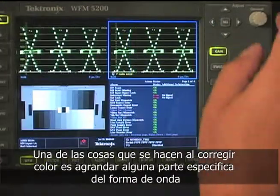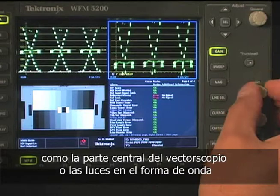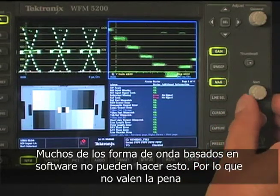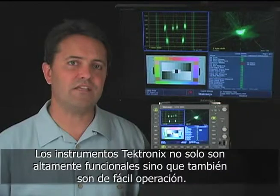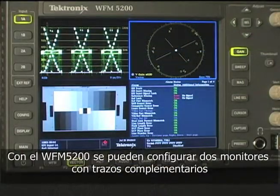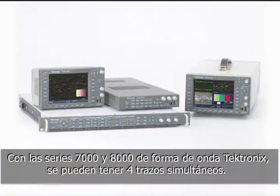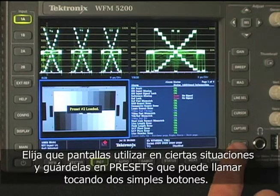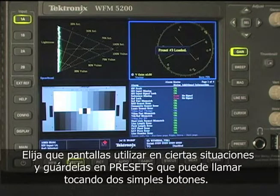One of the things you'll want to do when you're grading is add gain or zoom in to a particular area of the display, like the middle of a vectorscope or the highlights of a waveform monitor. Most software waveform monitors can't do this at all — the ones that don't are completely worthless. With a Tektronix waveform monitor, the functionality is not only there, but it's easy to access. With the WFM 5200 you can save two complementary trace displays, like an RGB parade and a vectorscope. With other Tektronix monitors, like the 7000 and 8000 series, you can load up to four trace displays. Choose which displays and views you use in certain situations and save them as presets that you can recall with two quick taps.